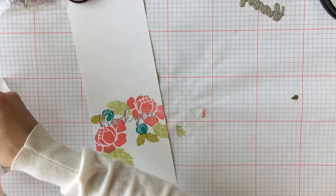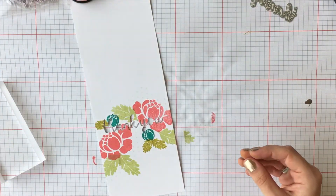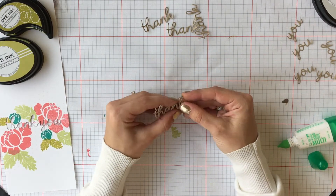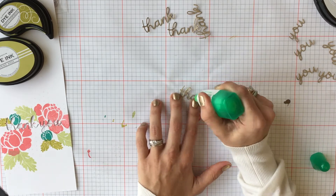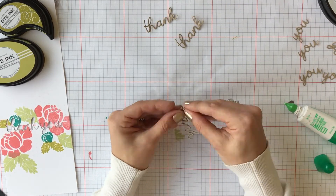Then we're going to take some craft cardstock and we're going to die cut the exact same sentiment out of it five times. Once they're all die cut, I'm going to use some liquid glue and glue each piece on top of each other to create a chipboard effect.